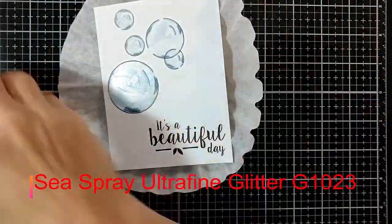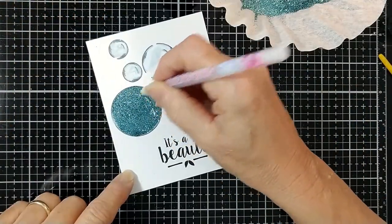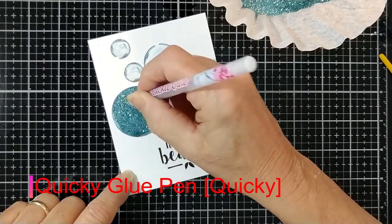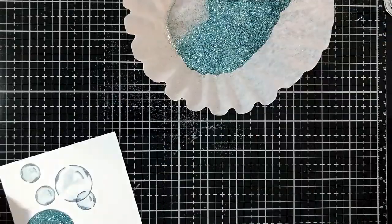And once again, glitter. Now this is Sea Spray ultrafine glitter. Such a beautiful color. But I missed some spots, so quickie glue pen to the rescue. Just filling in the empty spots, putting a little more glitter on there, and tapping it off and I'm good to go.